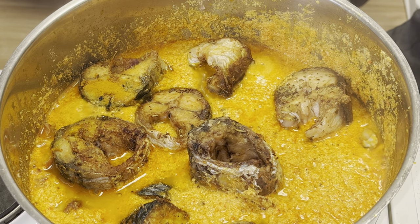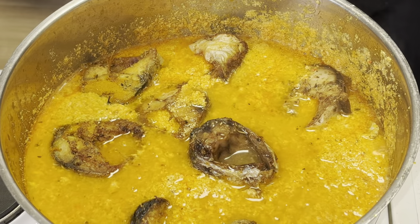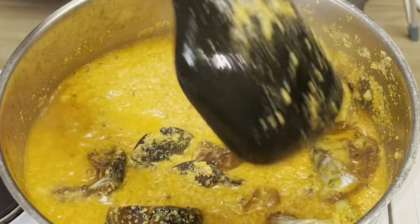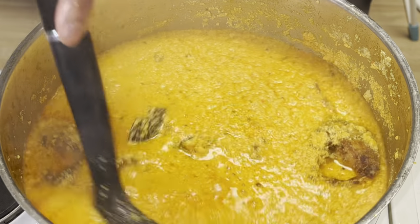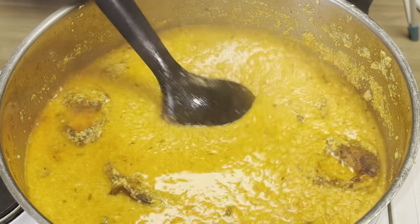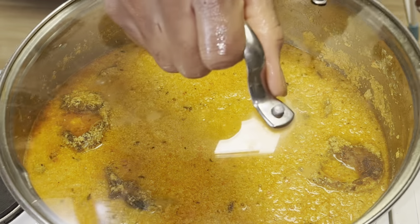I'm going to add more water because it's thickening up, and I do not want it to be so thick — I want it more liquid. It takes a lot of water if you don't want it lumpy. As you add water, taste it to see how well it tastes.